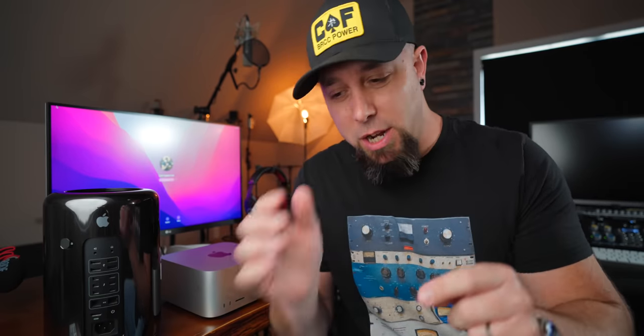Hey everyone, Cole Caproon here. Thank you for stopping by for another video. Today we're going to talk about the new Mac Studio from the perspective of audio production.